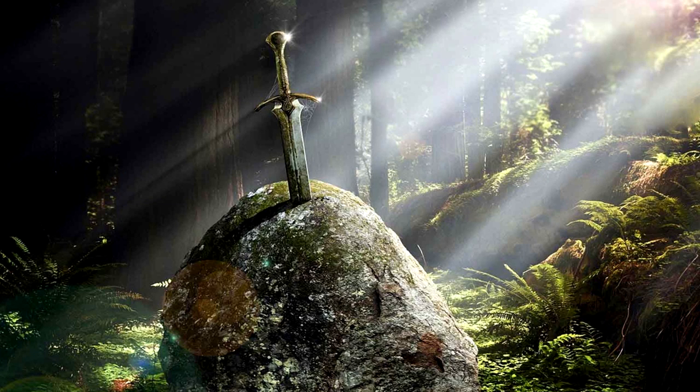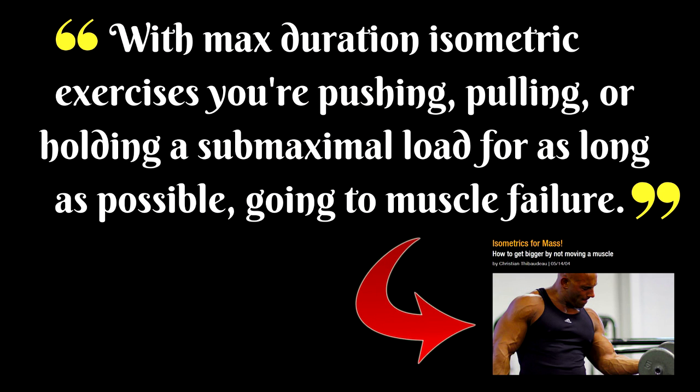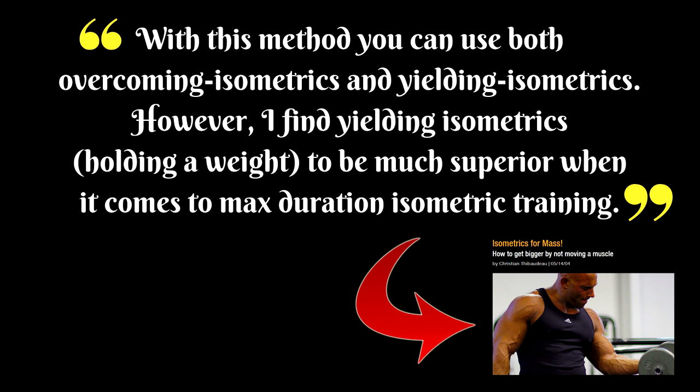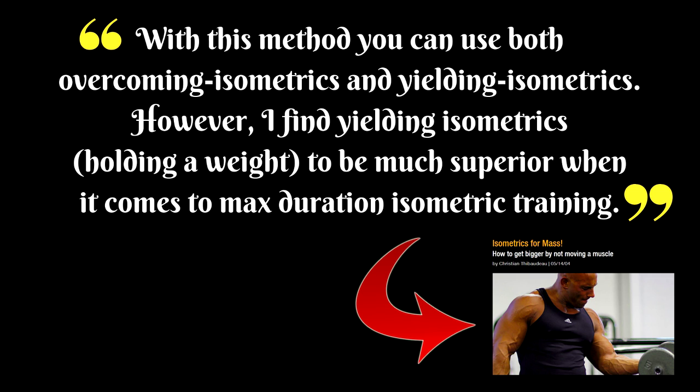You can think of overcoming isometrics as someone trying to pull a sword out of stone. With max duration isometric exercises, you're pushing, pulling, or holding a submaximal load for as long as possible — going to muscle failure. For maximum effect, you want to use sets ranging from 20 to 60 seconds in length. Yielding isometrics — holding a weight — can be superior for max duration isometric training, using a load of 50 to 80% for a duration of 20 to 60 seconds.